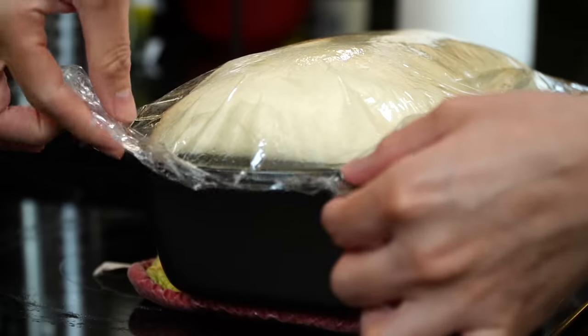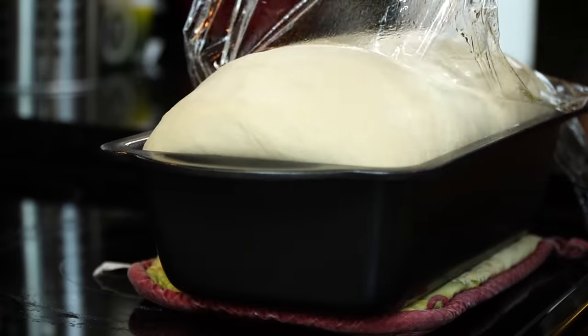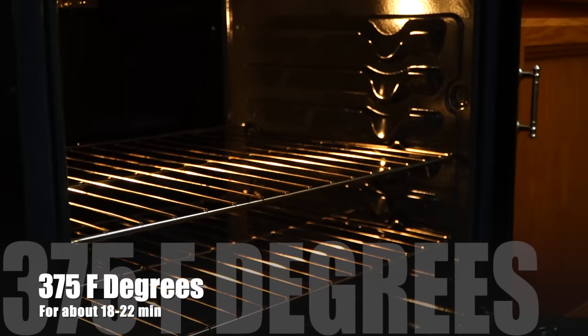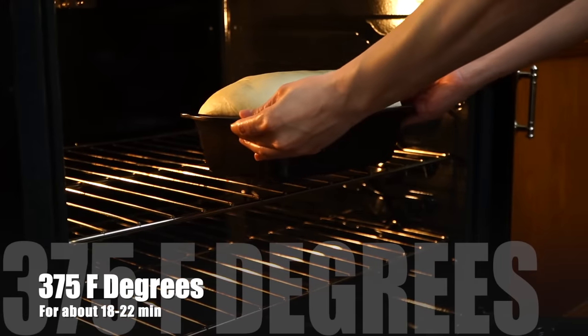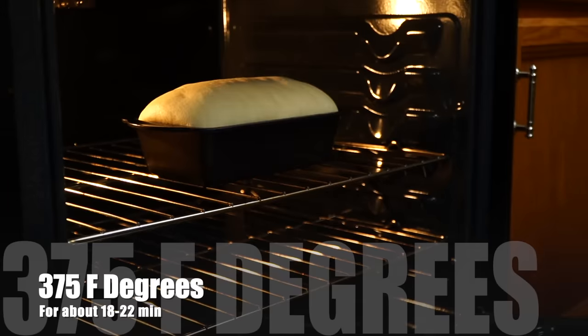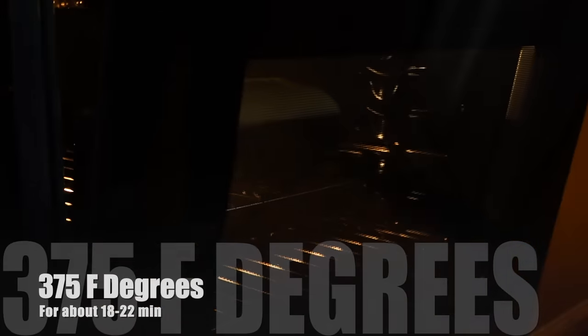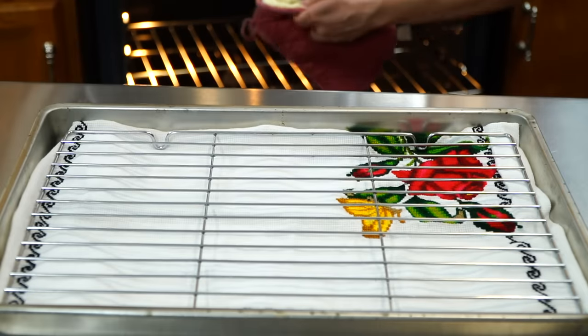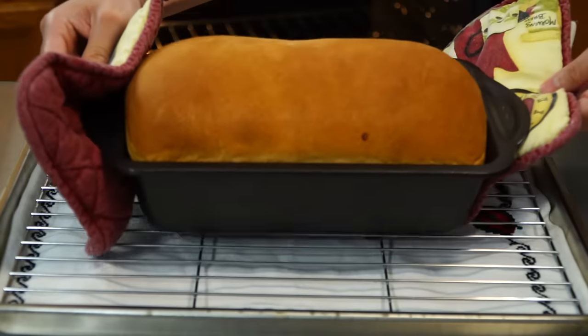Once doubled in size and you see it crowning over the top beautifully, remove the plastic carefully and bake at 375 degrees for 18 to 22 minutes, or until the inside of the bread reaches 190 degrees and a golden brown color is achieved. Once done, remove from the oven and place on a cooling rack.